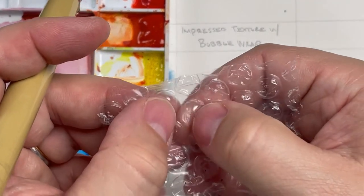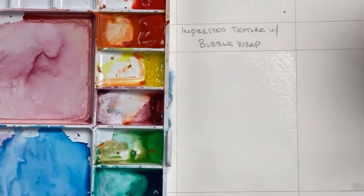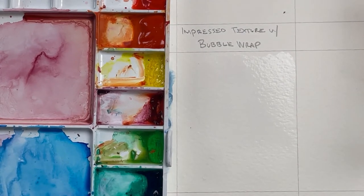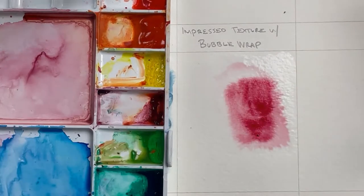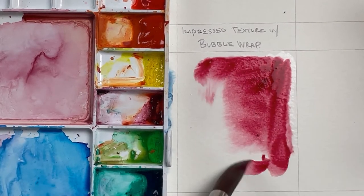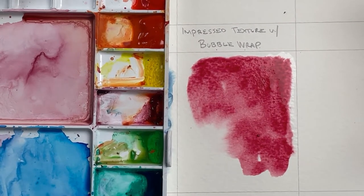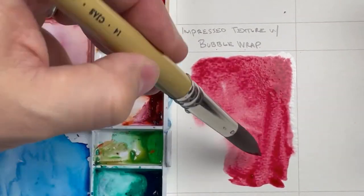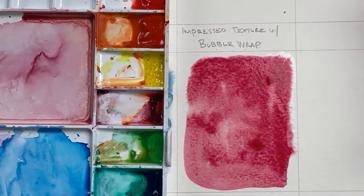Bubble wrap is a plastic, so it's very similar to impressed texture with plastic wrap in that it's going to push the paint away almost like a resist, but it's going to do it in a very patterned way. These little bubbles push, bend, and give with weight, creating different shapes. I'm going to load up some red — I started wet into wet, which is primarily how I start all these techniques, because then it doesn't dry too quickly. If the paper or pigment dries really fast, the technique doesn't work.